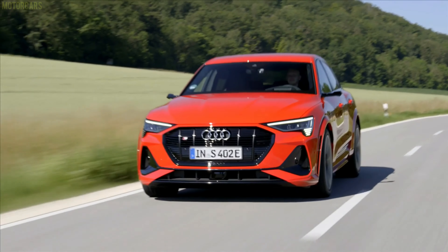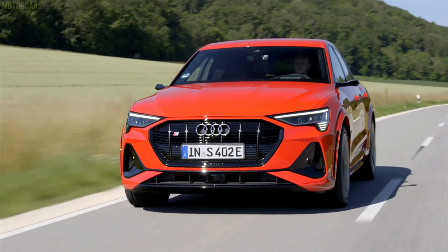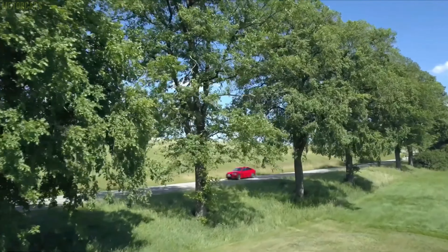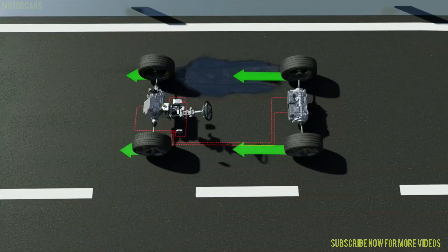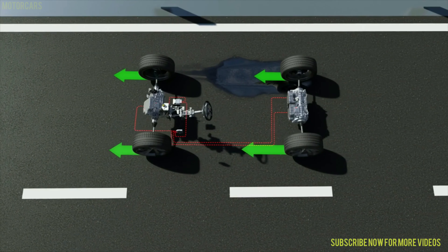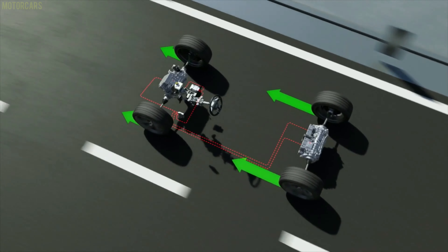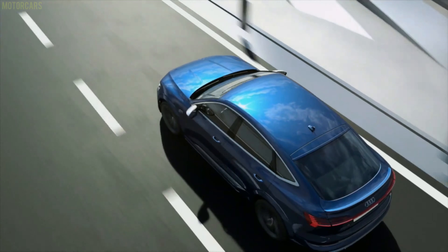We are just using the track to show you how the technology works — that function can be applied directly to normal road surfaces. Imagine a very icy road, imagine a wet road. Electric torque vectoring always gives you a maximum of traction and stability in every situation.